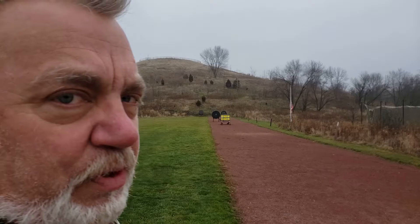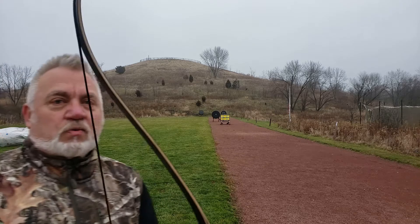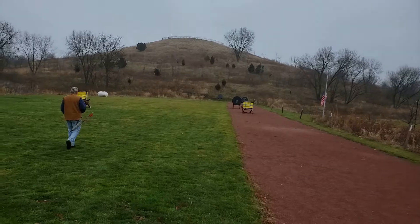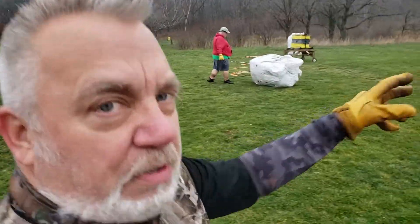We'll let everybody finish and we're going to walk down there. What I want to do next is put silencers on these new 35-pound recurve limbs. Let's go down. Mark, you were telling me about a little silencer called a wishbone — a little rubber thing.